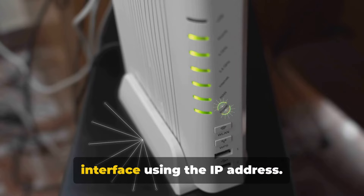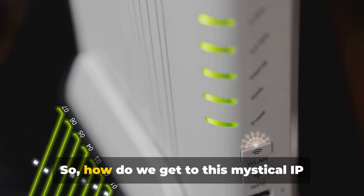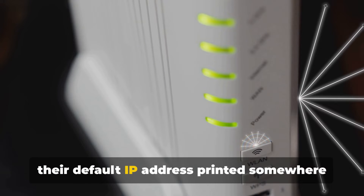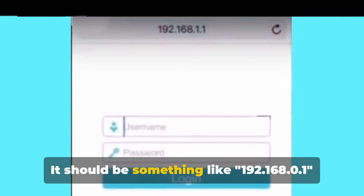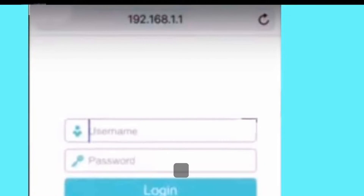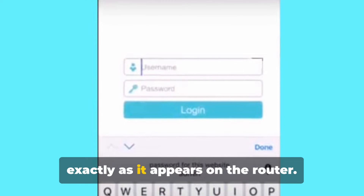Next, we need to access the router's web interface using the IP address. This is a crucial step in the process of managing your router remotely, as it's the gateway to all the settings and controls. Most routers, including the TP-Link, have their default IP address printed somewhere on the device itself — look for a label or sticker. It should be something like 192.168.0.1 or 192.168.1.1. Once you've found the IP address, open a web browser on your phone — Chrome, Safari, Firefox, or any other browser you prefer. Type the IP address into the address bar exactly as it appears on the router.